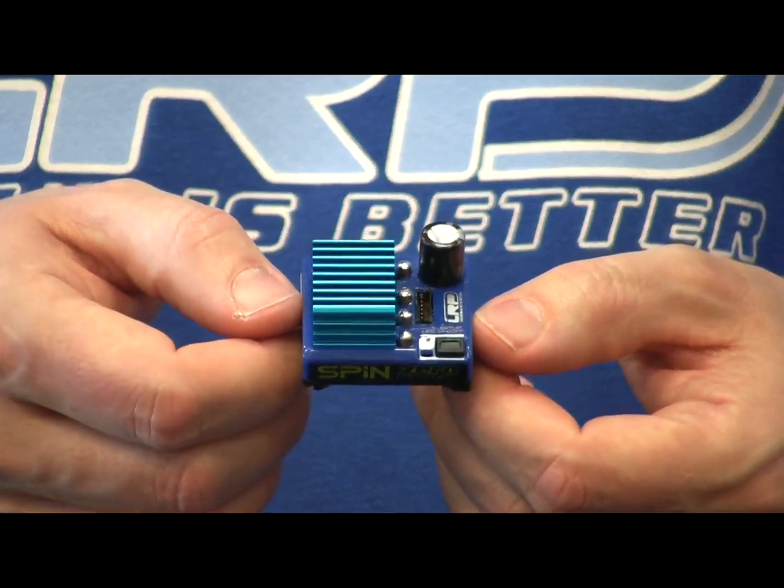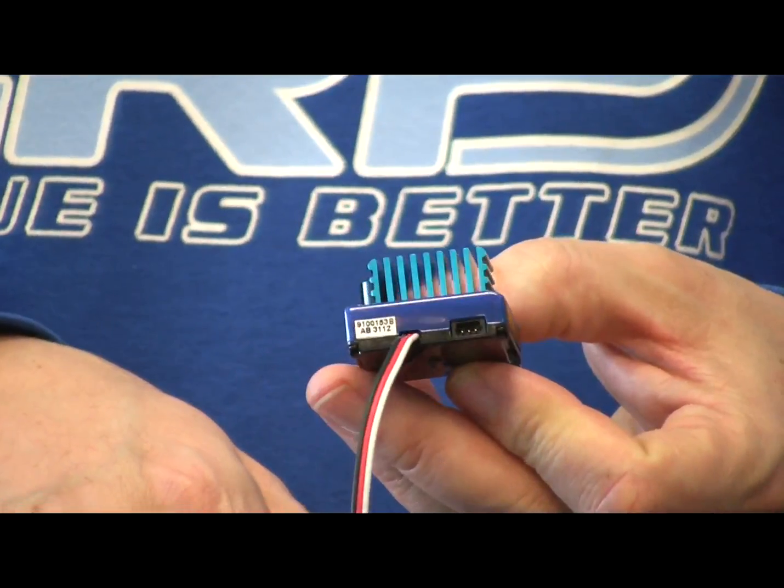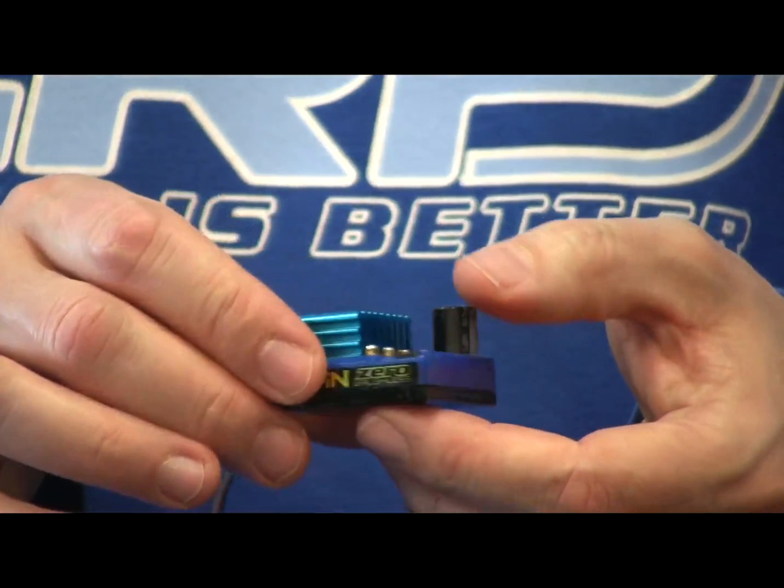We have a pluggable fan as well, in case you guys would like to use a fan. And the Spin Zero speed control is rated above 7.5 turns.